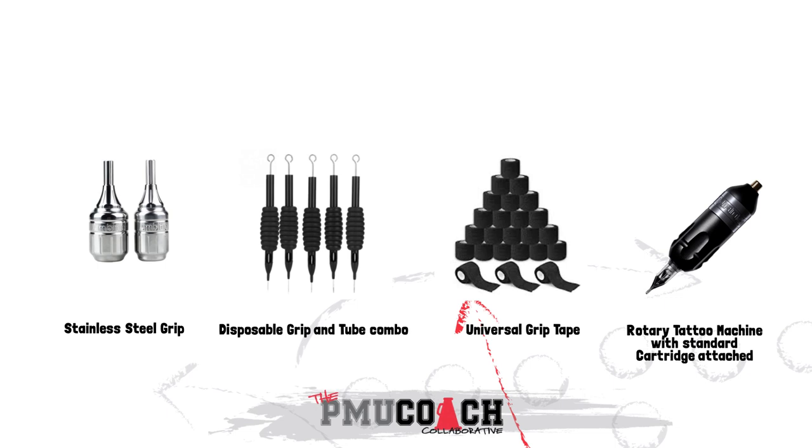We're going to discuss standard or universal cartridges, tips, grips, and needle bar tubes. You'll see cartridges labeled as standard or universal — both of these terms mean the same thing. Both mean that the cartridges will fit in most rotary tattoo machines.